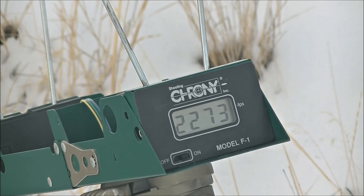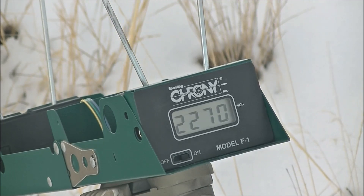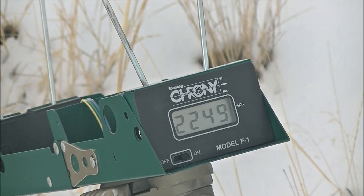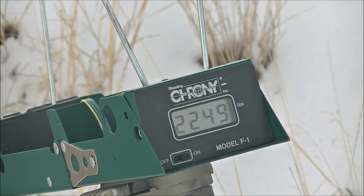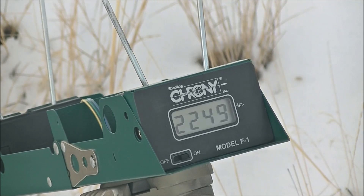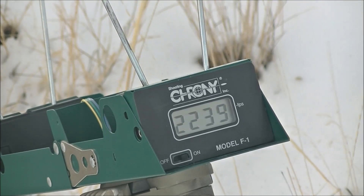2,273. 2,270. 2,270. 2,249. 2,249. 2,239. 2,239.